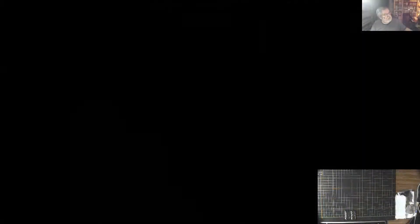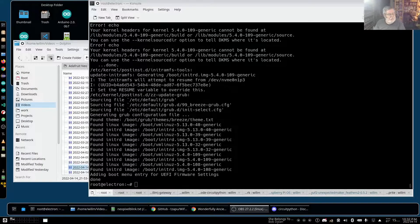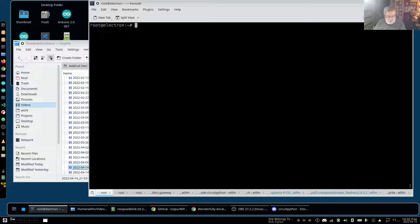If I don't have focus in OBS my switcher is not switching. I suspect when I reboot everything will work correctly again — I just finished doing a system update and haven't rebooted since then.